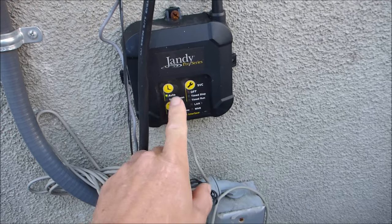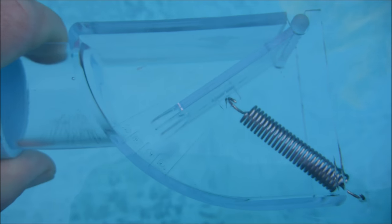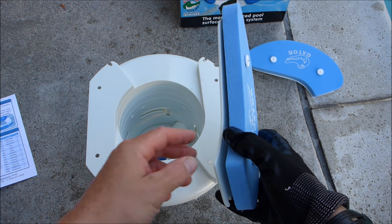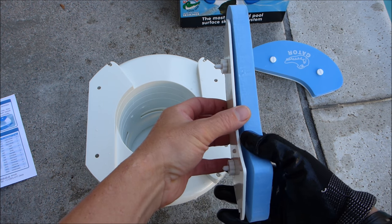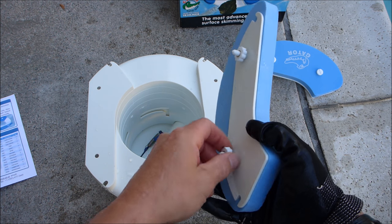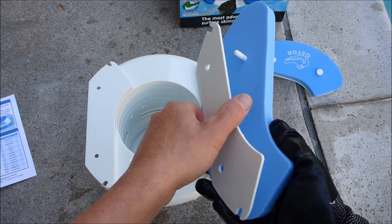Go ahead and turn the pool on. This particular one is getting an A reading, so it's got really good suction. After checking the flow, you want to assemble the floats on the side of the Gator. If you're getting an A or B reading, assemble it with the spacers attached. If you're getting a C reading, assemble it without the spacer. Since this pool is getting an A reading, I'll install it with the spacers attached to the floats.